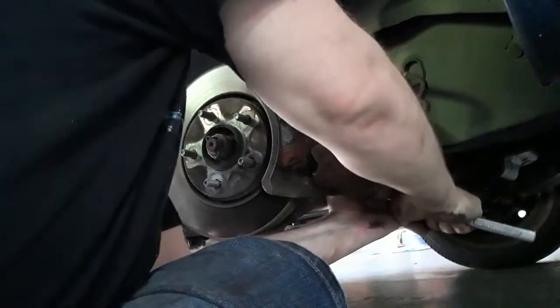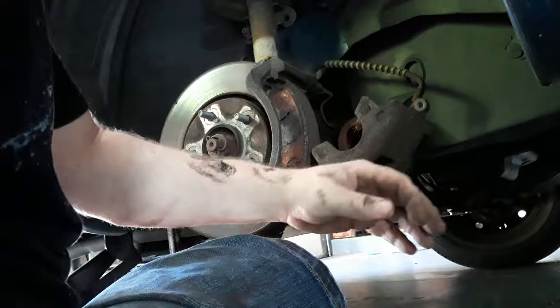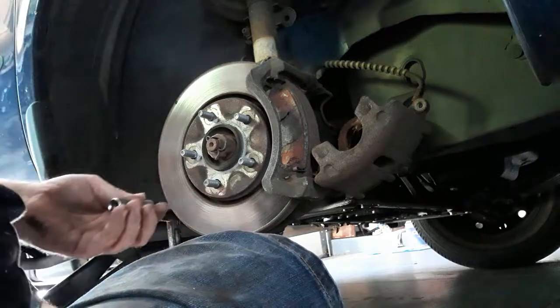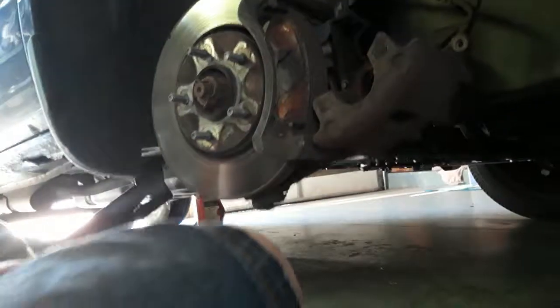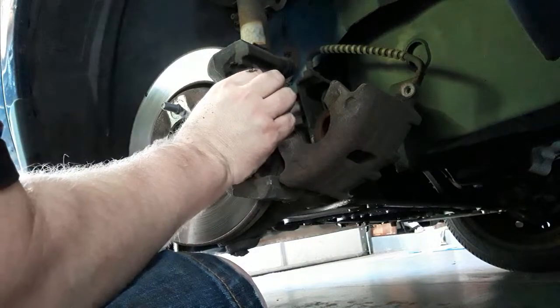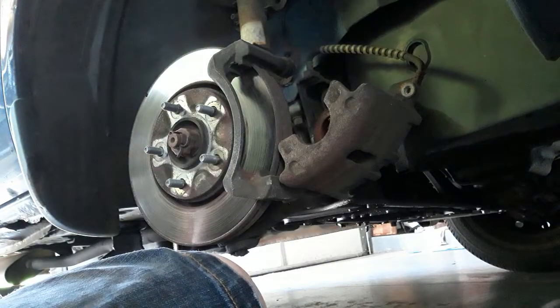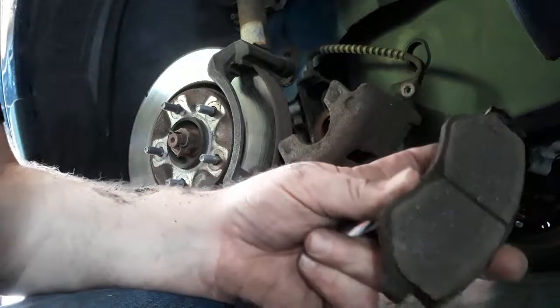If you look at this thing and you're thinking 'what a rusty piece of garbage' — well, aside from getting oil all over my hands, it is entirely rusty. This is why you don't buy your used cars from Illinois if you can help it. That is our brake pad. It's not down to metal yet, but holy cow it's darn close.